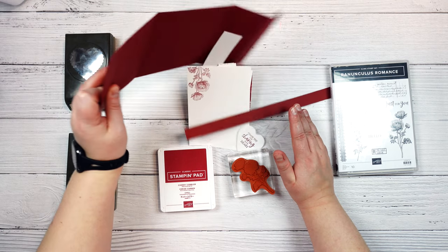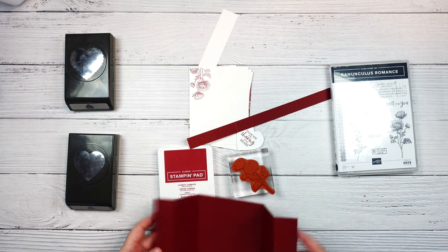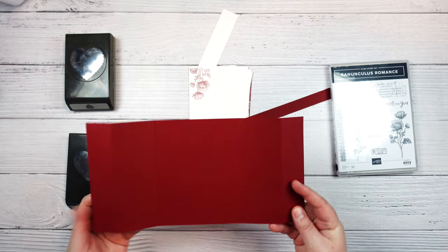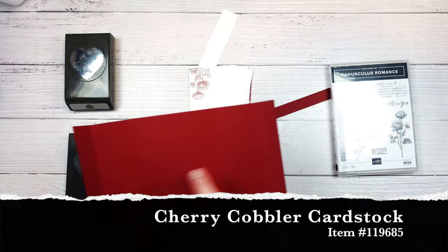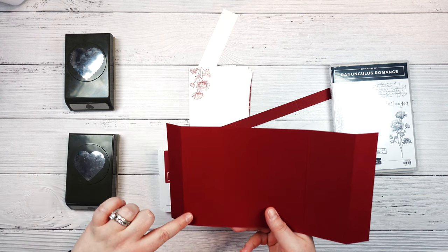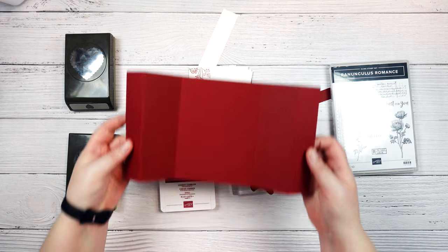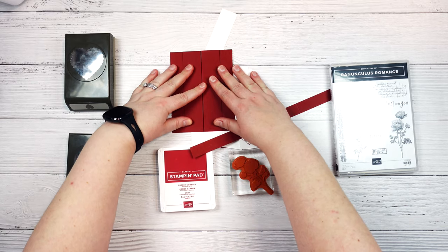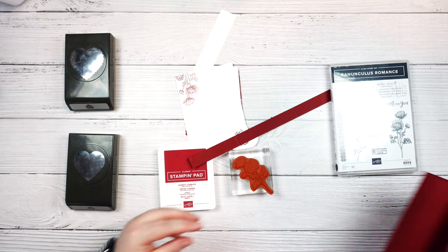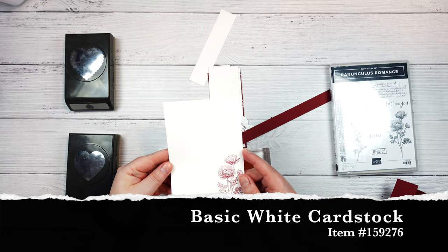Okay, so let's start with our base. I've already gone ahead and cut everything that I'm going to need, but I will walk you through every step of the way. My base is cherry cobbler and this is cut to 11 inches by five and a half inches, then it's scored at one and a quarter, three and three eighths, seven and five eighths, and nine and three quarters, and it's going to fold to make a card base that looks just like this.